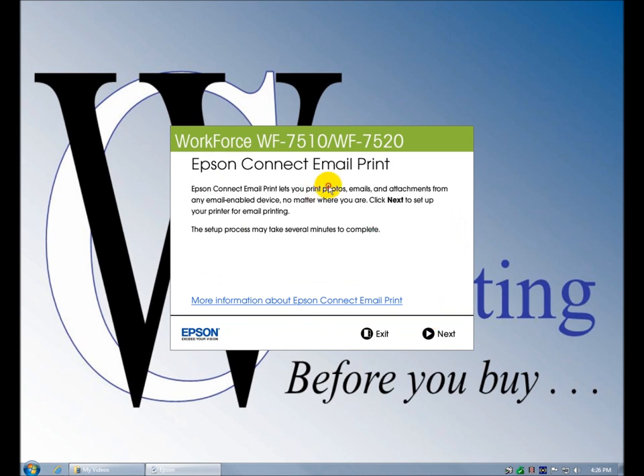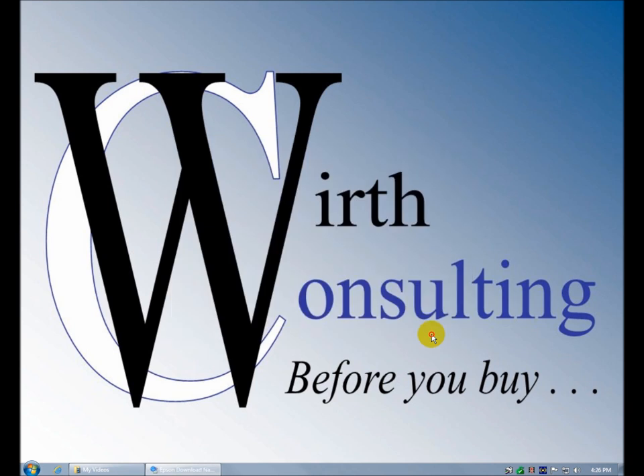Epson Connect email print. This will let you print photos, emails, and attachments from any email device — it's very similar to HP ePrint. It probably would have been helpful to fill out that registration information, because I'm going to have to do something similar — I'll have to create a username and a login.